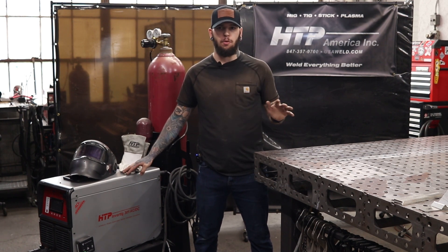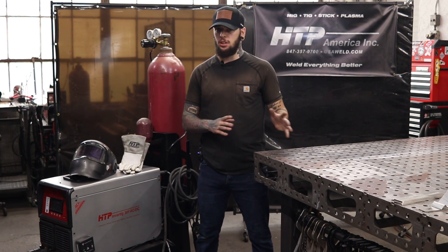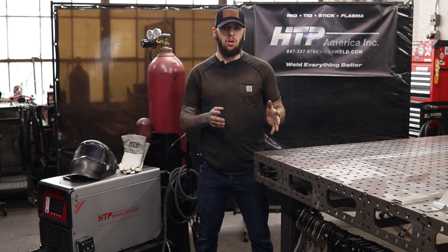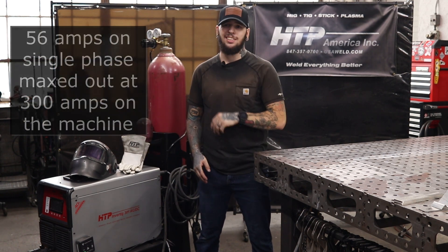I've been using it every day now for about two months and this is a giant upgrade, especially if you're going to be working on thicker material, since we have 300 amps to play with.